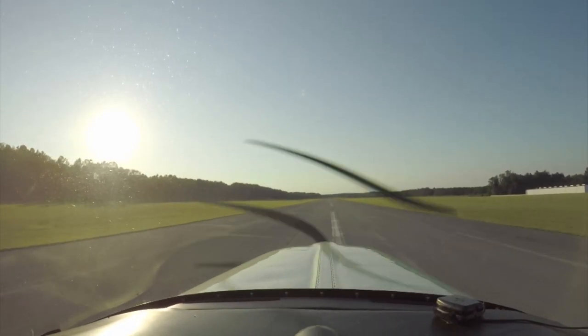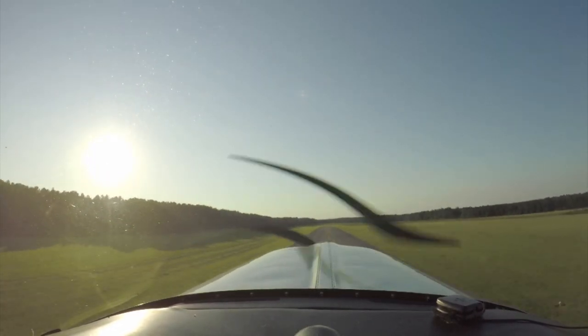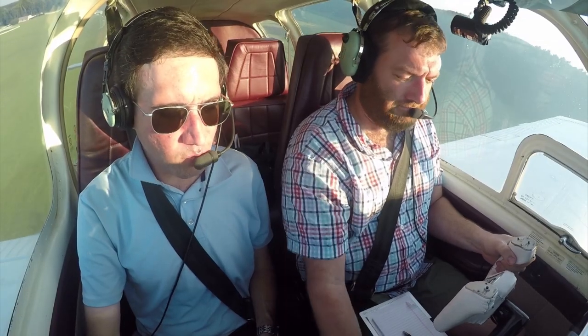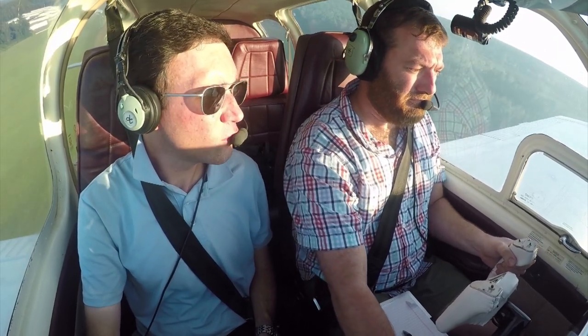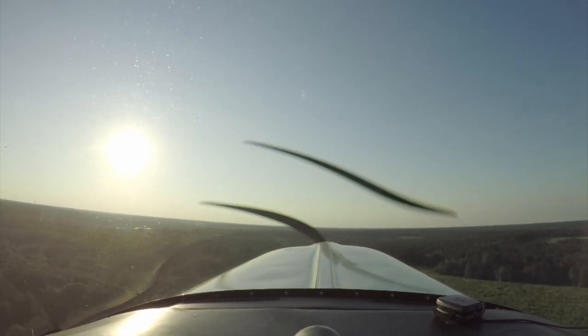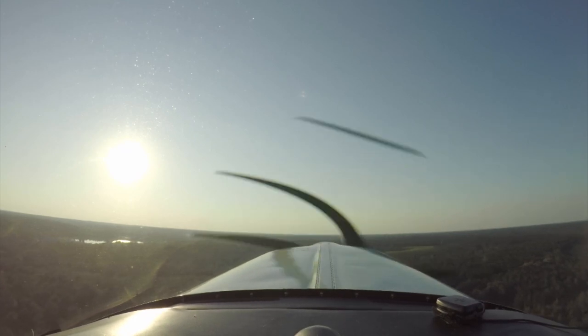There's your 80 — go ahead and rotate. You got a positive rate of climb, no runway remaining, gear up. You get to a reasonable altitude here, begin to nose it over, pick up some cooling airflow.